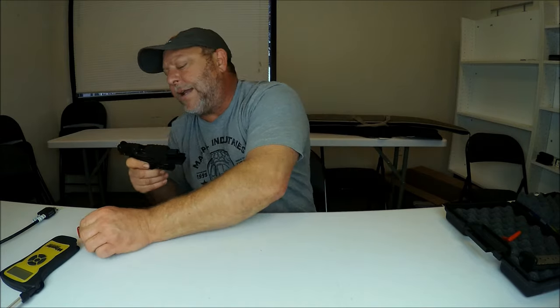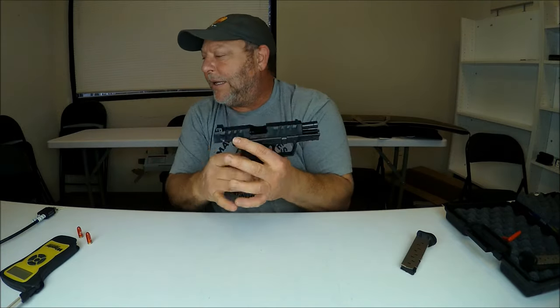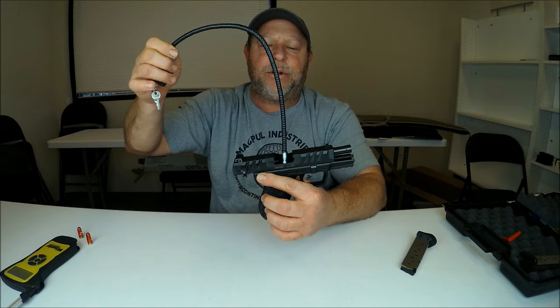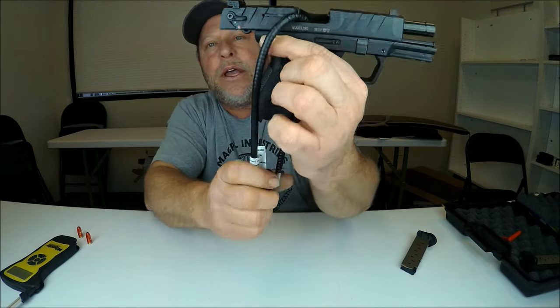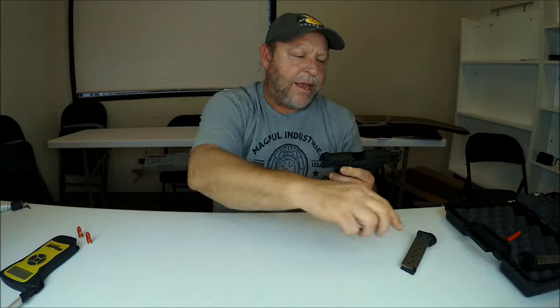Let me show you the cable lock system before I go. You basically open it up, drop it through the mag well, and then lock it back together, making this gun unusable. That's how the cable lock works.